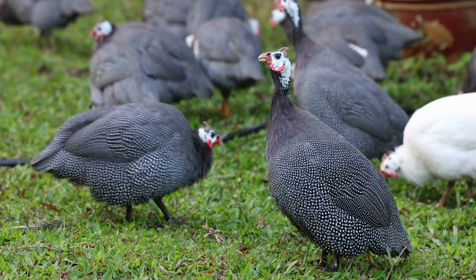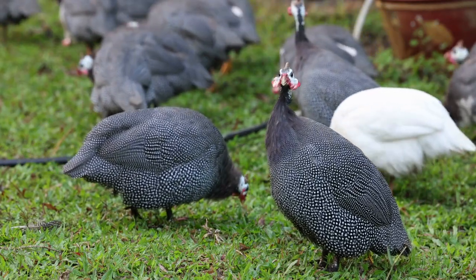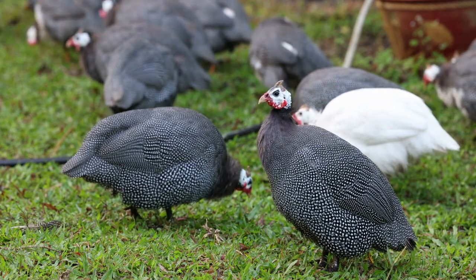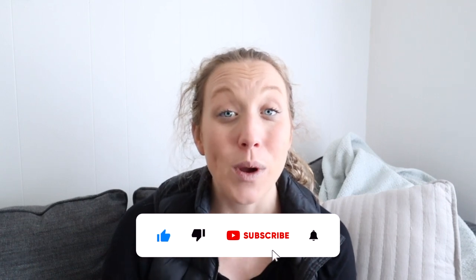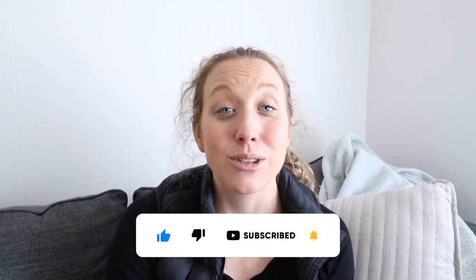Guinea fowl are an amazing bird to add to your backyard flock, but there are also a lot of cons to adding guinea fowl. They do make pretty loud noises and they're known for wandering. If you have a lot of acres they're definitely going to wander across all of it, but if you live in a suburban setting like us that can be a problem because we have neighbors and there are a lot of predators out there. One way to keep them more contained is by clipping their wings, and we're going to jump into how to trim the wings of your guinea fowl today.